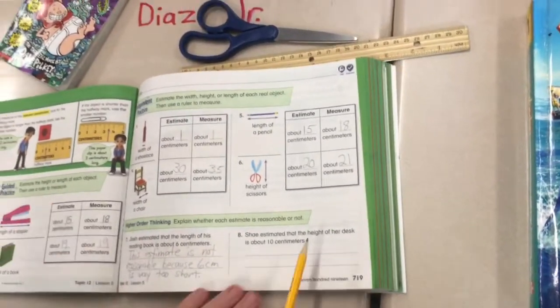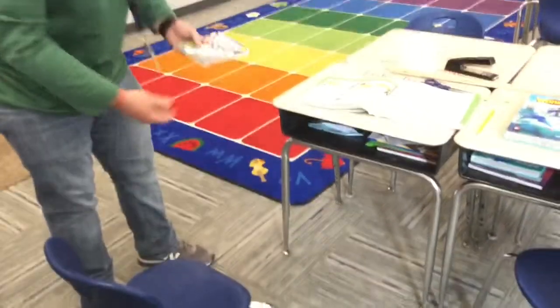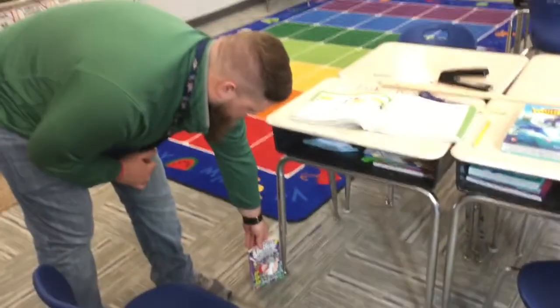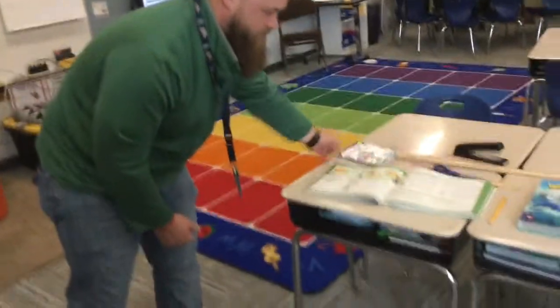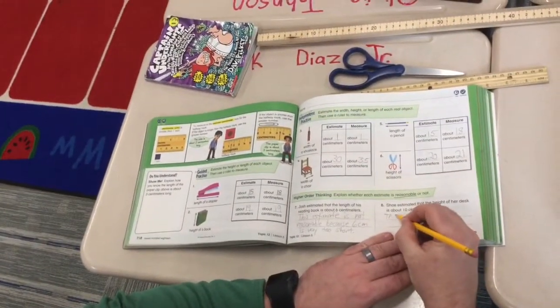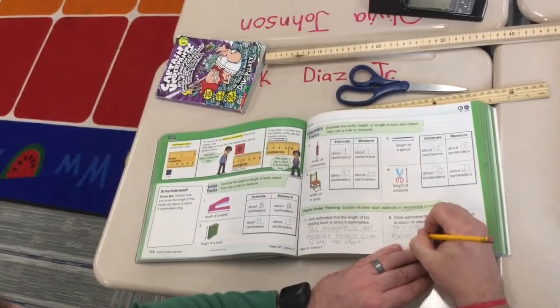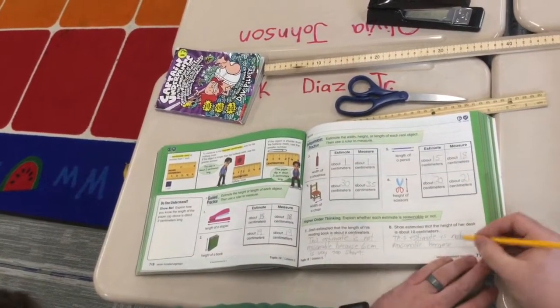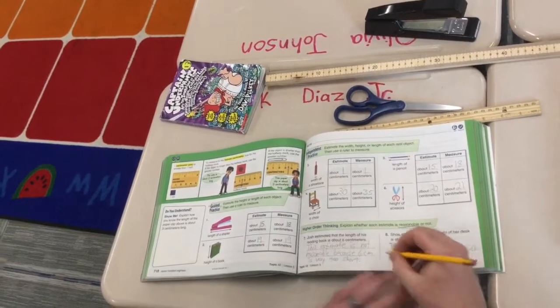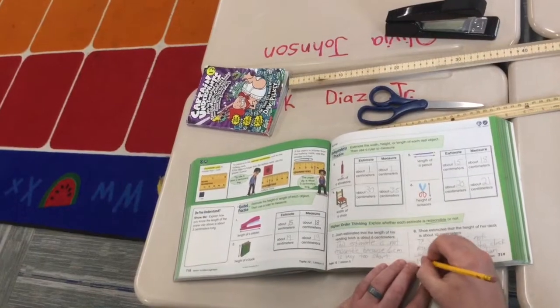Number eight: Shay estimated that the height of her desk is about 10 centimeters. Well, I'm in a room full of desks. Looking at the height — from the floor all the way up — that would be 10 centimeters. I know my Captain Underpants book is 19 centimeters, so that means the desk would have to be shorter than this book, which doesn't make sense. So that's not a very good estimate either. The question asks: is it reasonable? This estimate is not reasonable because the desk would be much taller than 10 centimeters.